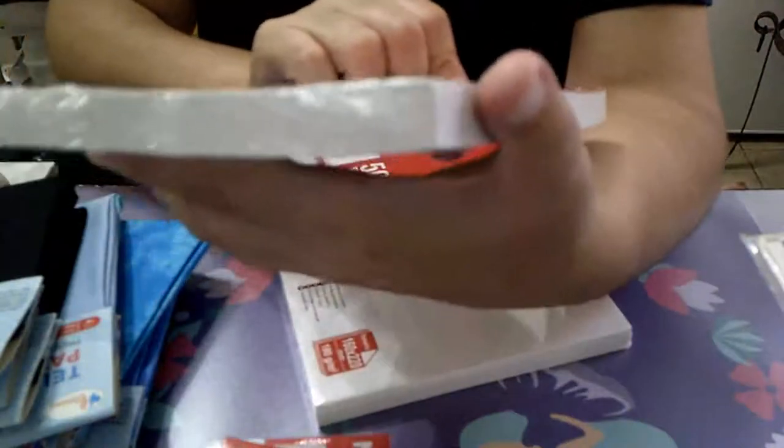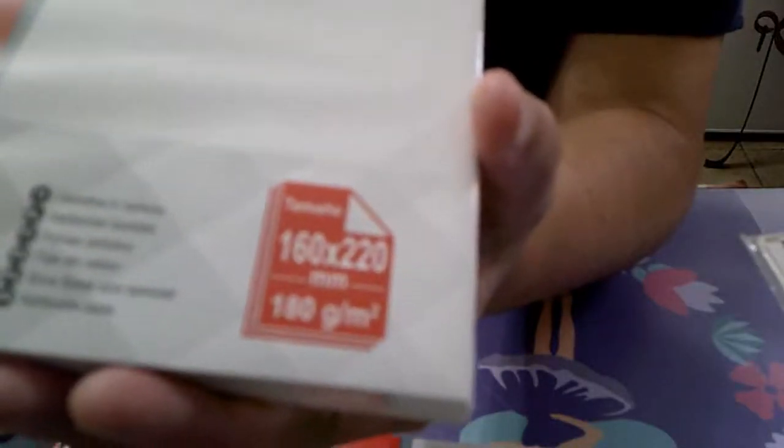El número 4 mide 12 y medio por 20. Son también en blanco. Y el grande, el número 5, mide 160 por 220, y son 180 gramos. Para troquelar, que si no, tienes que fastidiar cartulinas.